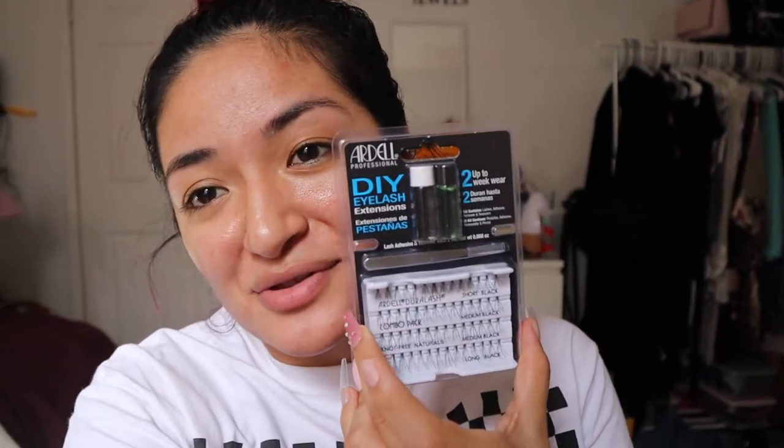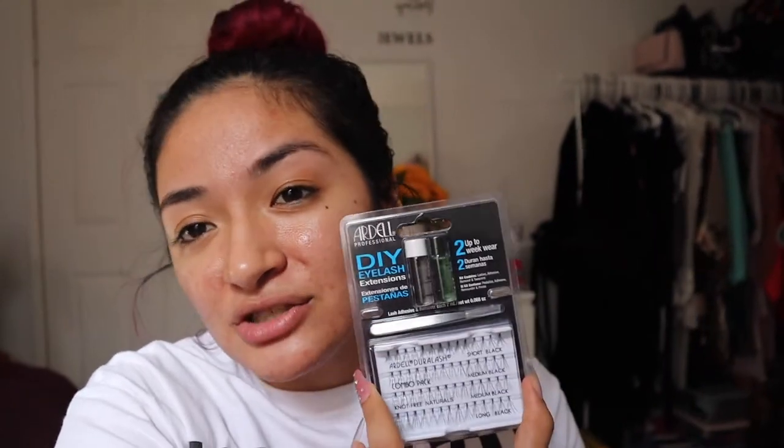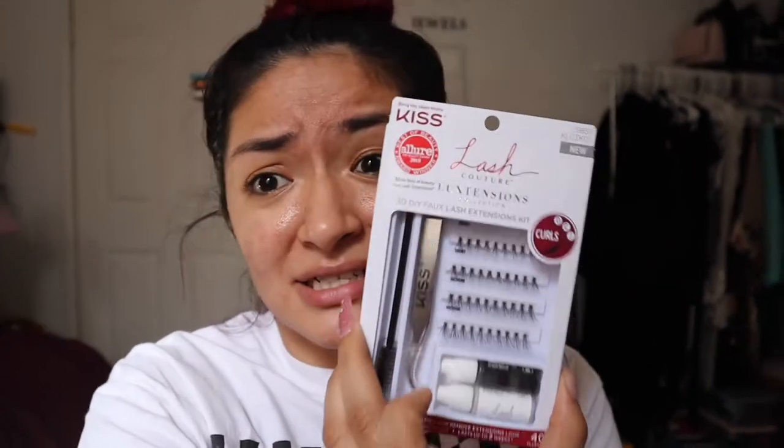So I ended up finding what I was looking for, which is this baby right over here. This one is the DIY eyelash extension — it is for professional usage, but it's okay. I'm actually going to try this on myself as well as show my little sister, because she really likes using eyelash extensions. I also found out that Kiss has eyelash extensions too.